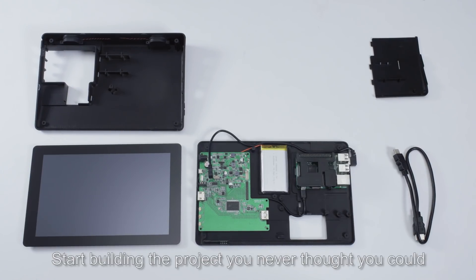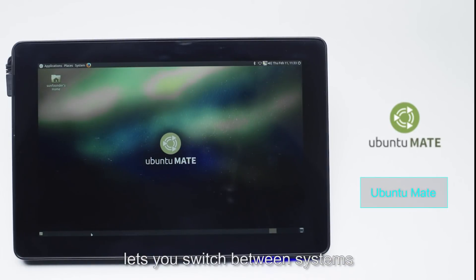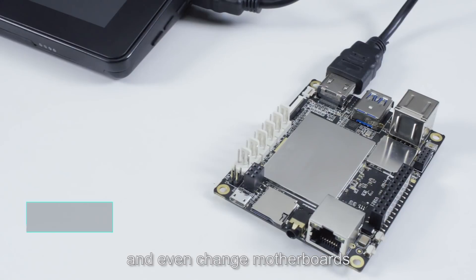Start building the project you never thought you could. The open-source platform lets you switch between systems, connect with other hardware like Arduino, and even change motherboards.